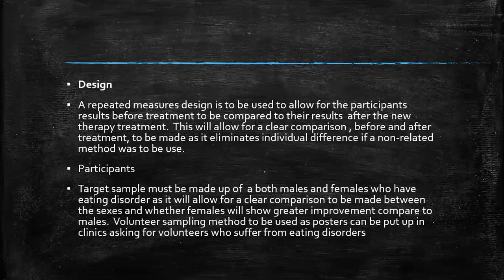Design. A repeated measures design is to be used to allow for the participants' results before treatment to be compared to the results after the new therapy treatment. This will allow for a clear comparison before and after treatment to be made to eliminate individual differences if a non-related method was to be used. So you're stating your design, why you're using your design, and why you wouldn't use another design, so that if the person was replicating it, they can understand your thought processes.